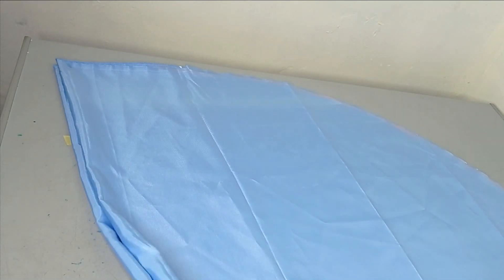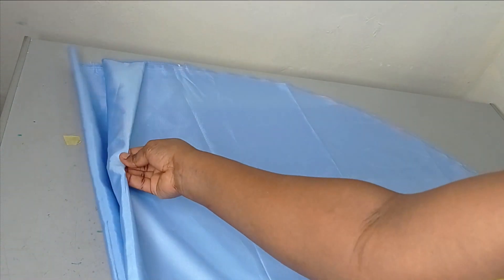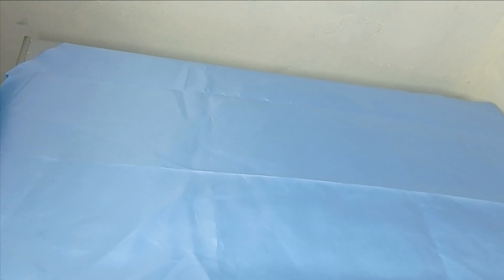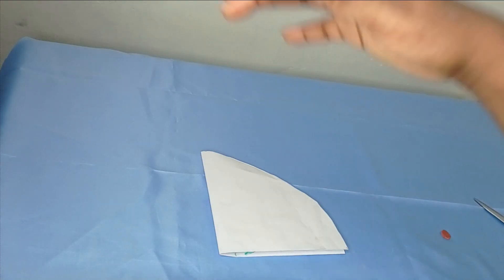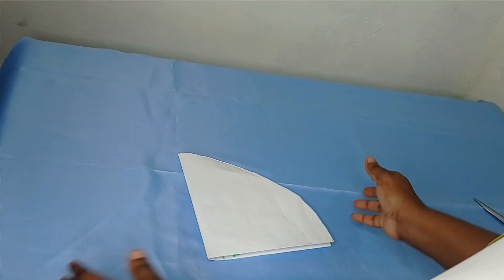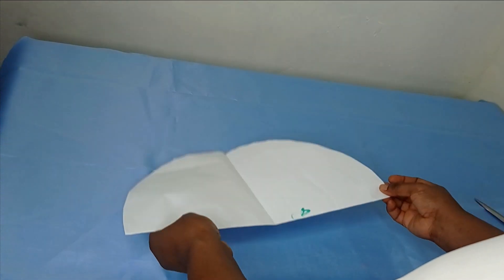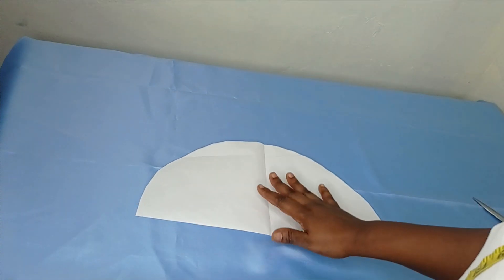After removing my pins, on the fold point here — remember this folded point — I'm just going to open it so that I'll have like a half circle. Let me explain this using a paper. So I've cut out the flare like this, and after cutting it out you will open it up like a semicircle.